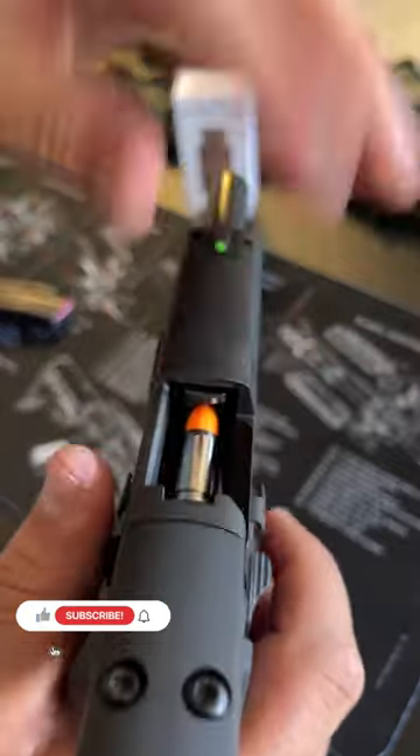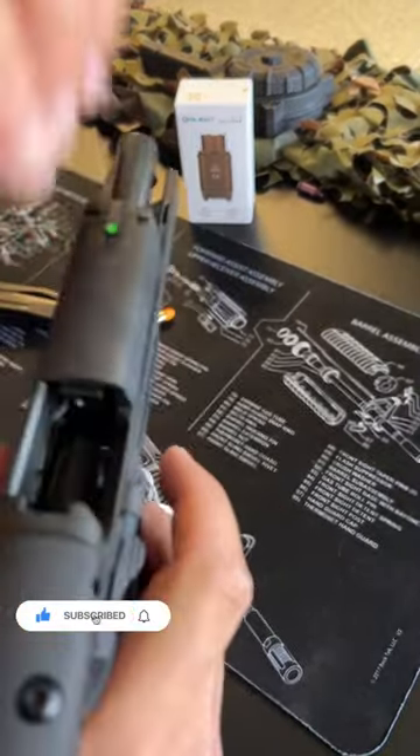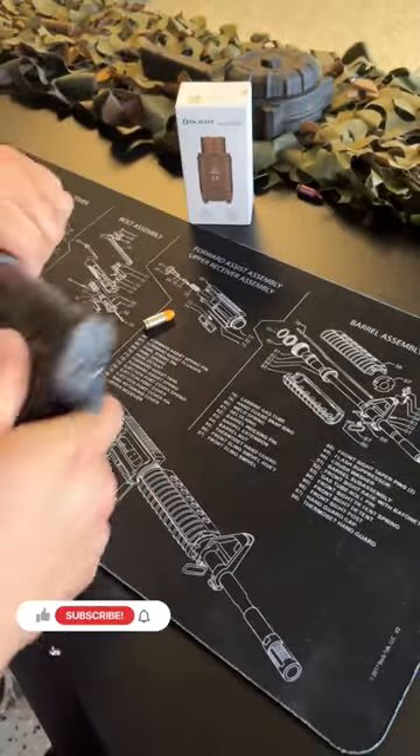So you rack the slide to the rear, drop a round in, and yes, it is only single shot. Rack the slide to the rear, drop a round in — that's it, that's all you got. Thank Gavin Newsom.